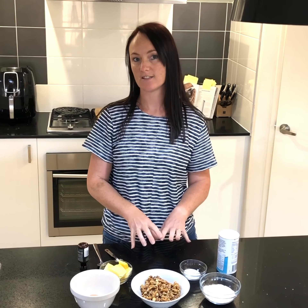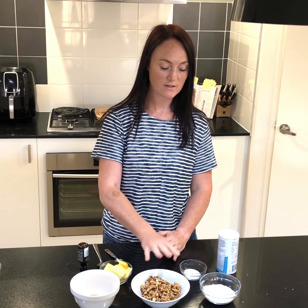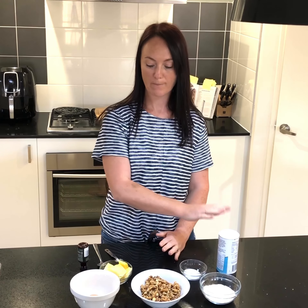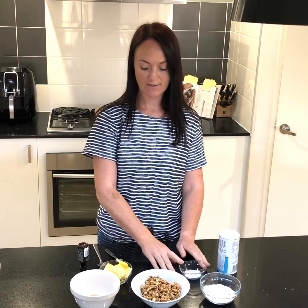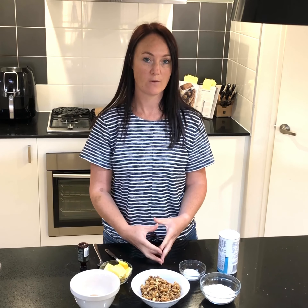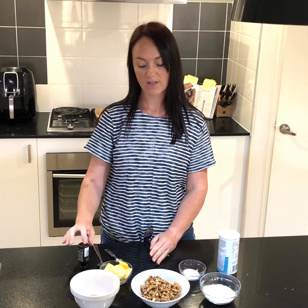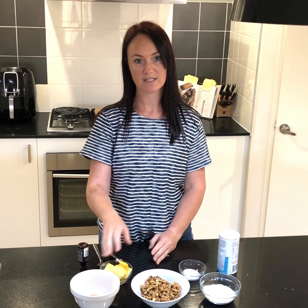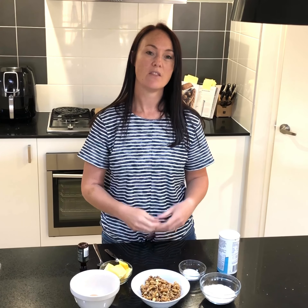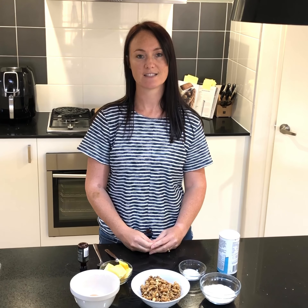This is a super simple recipe because you're going to pop the walnuts, coconut flour, baking powder, and stevia all into a food processor until it becomes almost like a flour. Once you've got it to that stage, you're then going to pop in your butter, vanilla extract, and egg white so it forms a dough. Then we're going to roll that up and leave it in the fridge for at least two to three hours so it's firm enough to cut. Okay, let's get started.